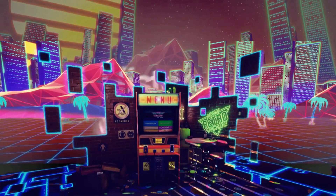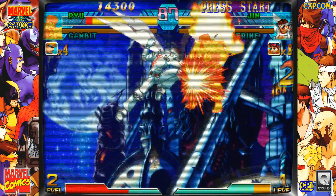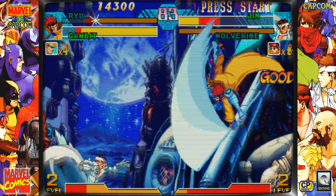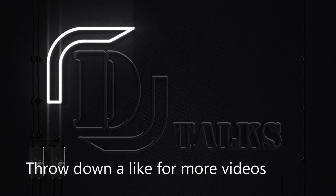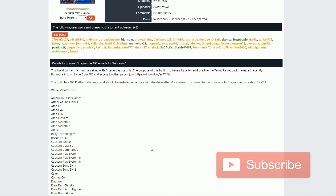In this video we're going to be checking out this HyperSpin all-in-one arcade image. It is freaking fantastic — bezels, scan lines, running Rocket Launcher. This is an older build that's been out there for a little while, but if you like arcade games, I've yet to see a more comprehensive collection than what you're about to see here.